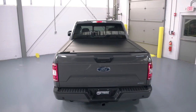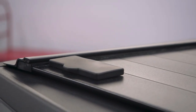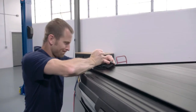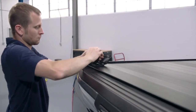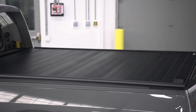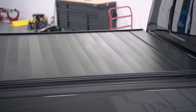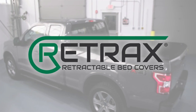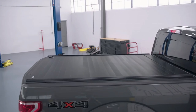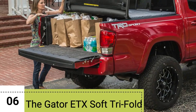In conclusion, the Retrax Pro MX Retractable Truck Bed Tonneau Cover is a reliable choice for Chevy/GMC truck owners seeking a durable, functional, and stylish solution for securing their truck bed. Its smooth retraction, solid locking options, and straightforward installation make it a practical addition to any truck.